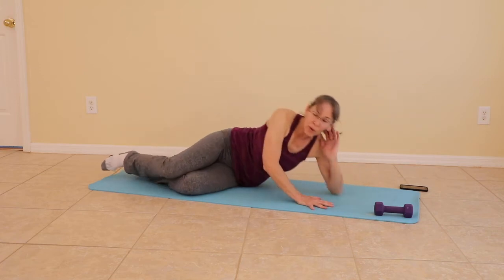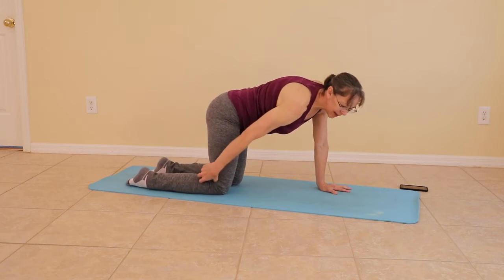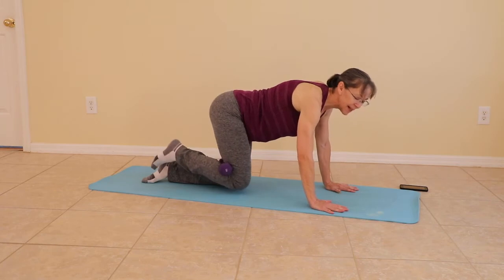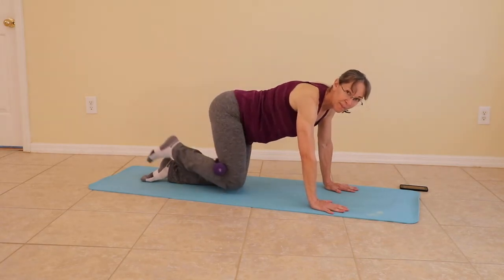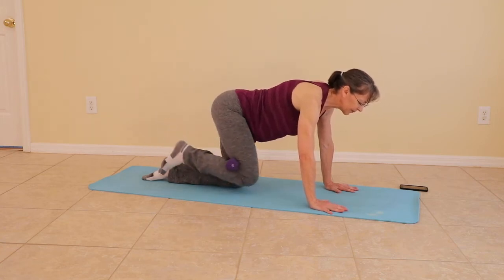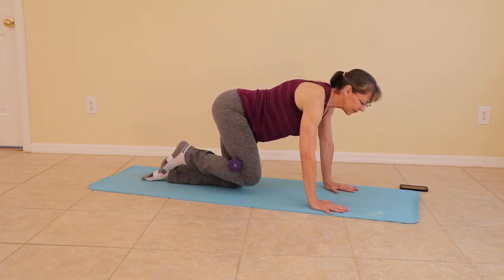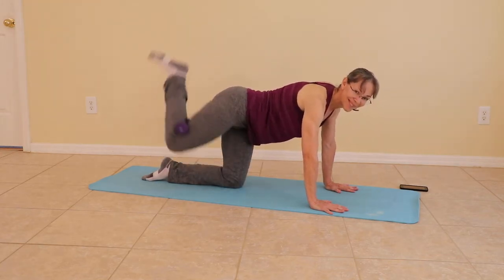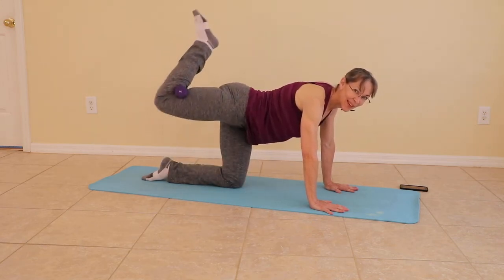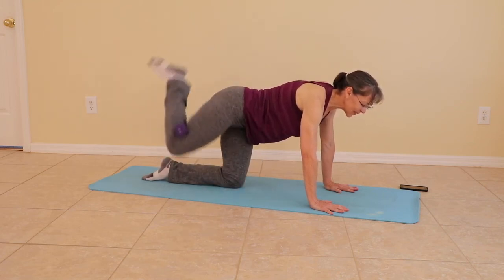Coming to hands and knees for glute pumps. We're going full range of motion here. If you want, you can bring a weight in and hook it behind the knee. So all the way up, all the way down. And coming down.